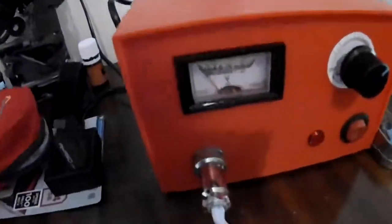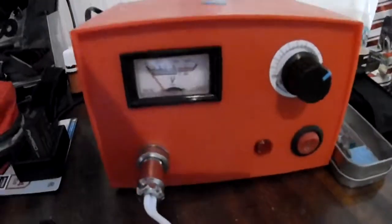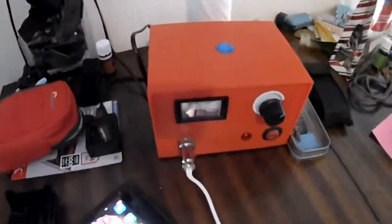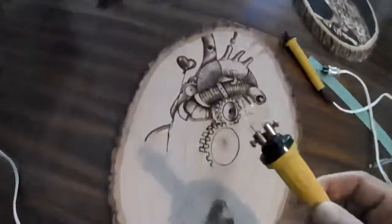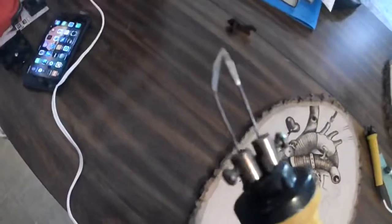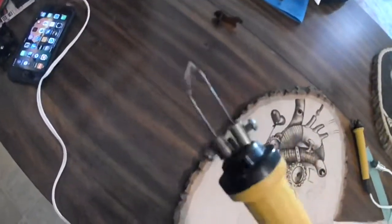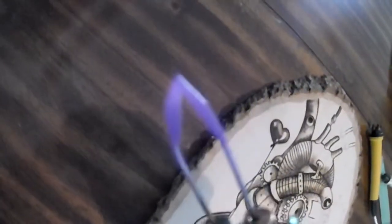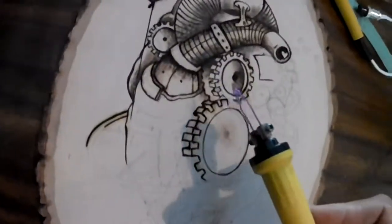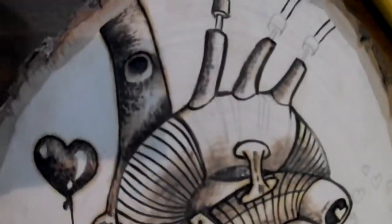The wood-burning machine that I'm using is like this — it plugs into the wall, and then it has your power switch here and your dial here. This controls the temperature. I'm using a tip right now that is more or less an all-purpose tip. I like that it has a small, smooth, flat surface that I can work on. You can see it's starting to get red hot there. It also comes to a point so I can do fine, detailed work as well as some shading.